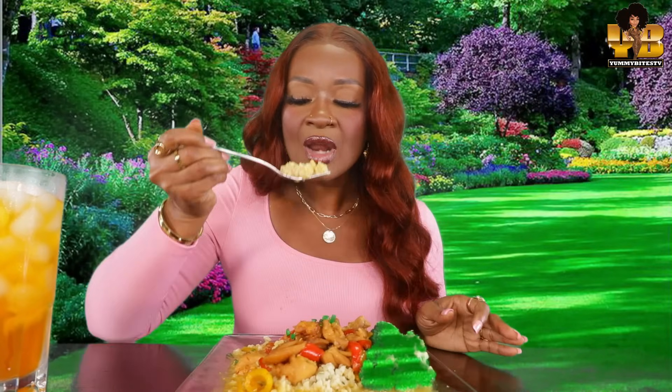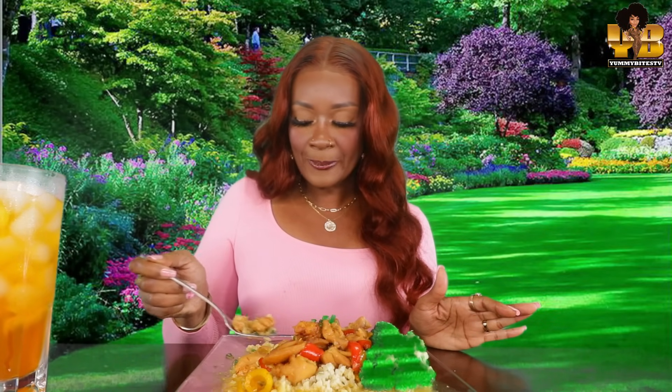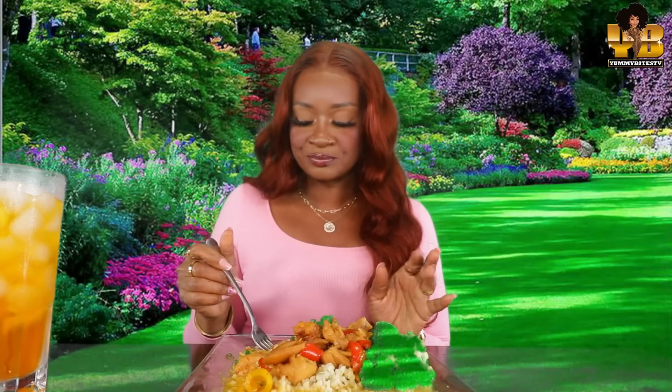Y'all, this flavor is perfect. Y'all, I use my green onions that I grow to put on top of here. Mmm. Delicious.